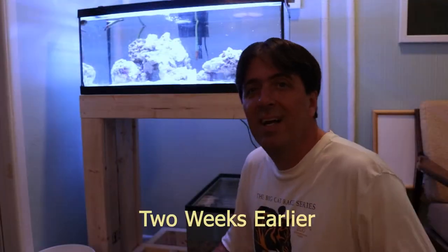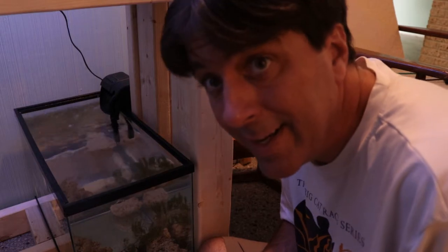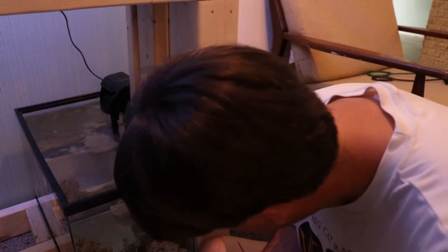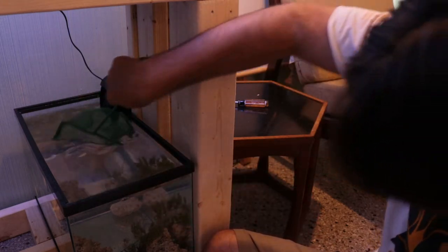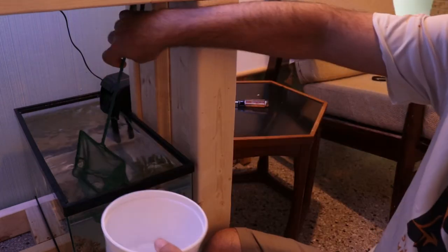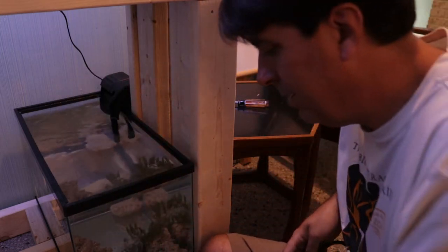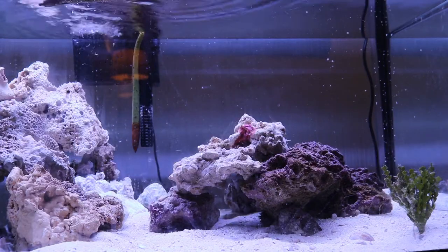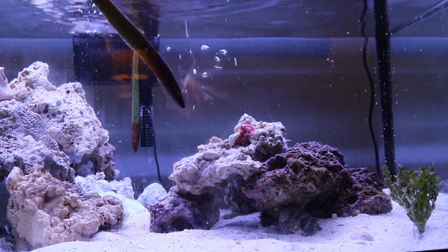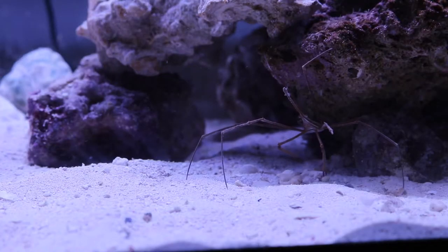Hey everybody! It is the next day and it's time to sort of unbox the little quarantine tank. I'm going to start with the little arrowhead crab. It's been doing pretty well in here, mostly hanging around all the Caulerpa I brought in. In the cup you can kind of see — I showed it to you guys yesterday. Here it is. Looking good.